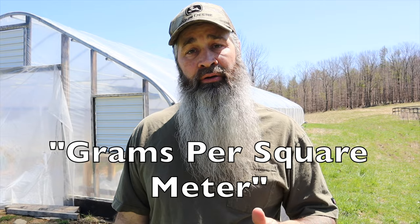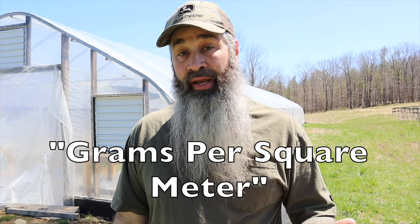What percentage shade cloth should I use, and what does that even mean? The percentage refers to the density of the shade cloth. You might also see GSM, which stands for grams per square meter and translates to the weight of the cloth. The higher the GSM, the thicker the material and the higher the shade rating — meaning how much sunlight it blocks. On our homestead, we use 30% on our greenhouse.